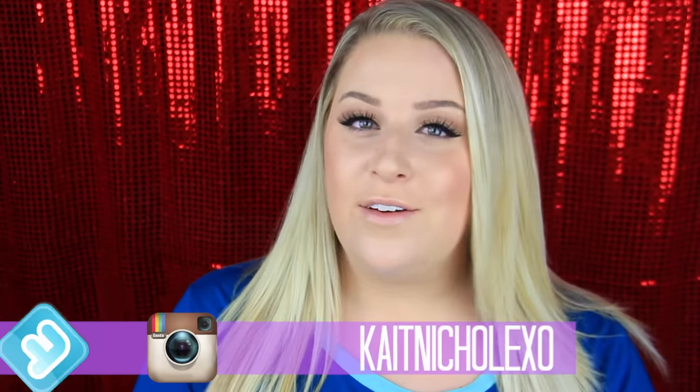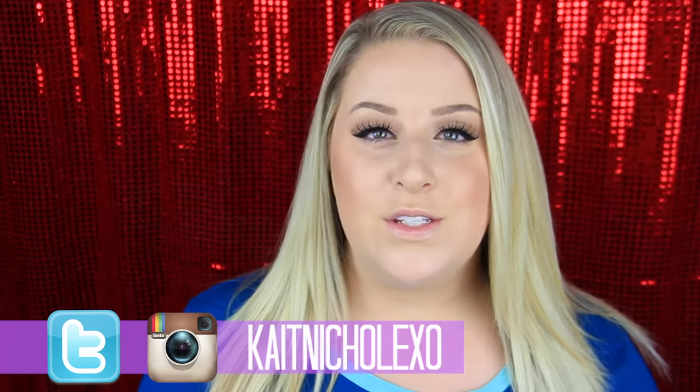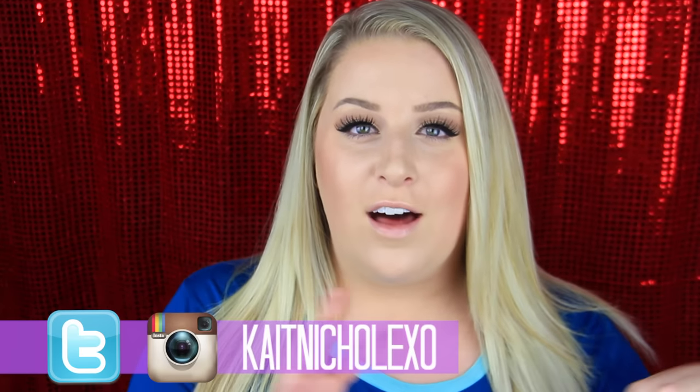Before we get into the video, if you're new and you have not yet, I would love for you guys to click that subscribe button. I'll have a cute little button floating around somewhere in the screen, but you can also just click the little subscribe button down below. I would love for you guys to subscribe and join the family. So if you want to see how I created these super cute little stocking stuffers, then just go ahead and keep on watching.